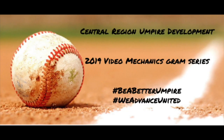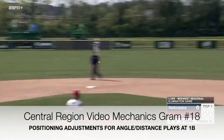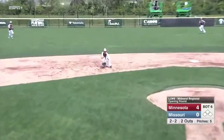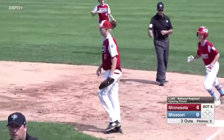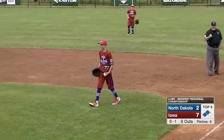This Mechanicsgram will review points of emphasis to keep in mind when positioning for angle distance plays at first base. In review of umpire performance at our regional tournaments in 2018, the Central Region umpire evaluation team consistently noted the following areas of concern regarding angle distance plays at first base.